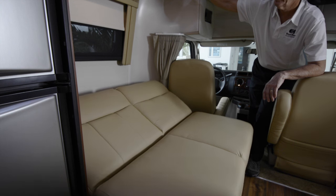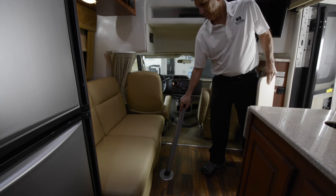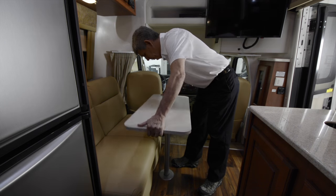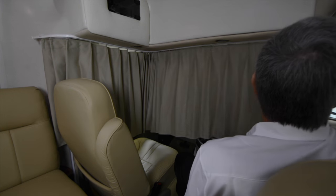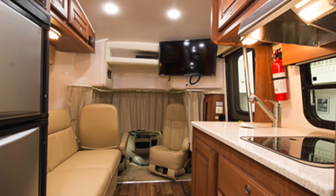The loveseat also provides a great view of the 32-inch HDTV, which is on a swing arm. There is also a Blu-ray disc player included. A privacy drape encloses the cab of the vehicle, including the comfortable captain's chairs. The passenger seat swivels to face the living area.